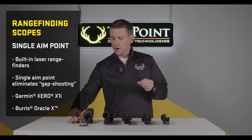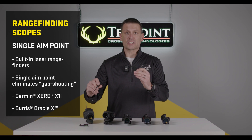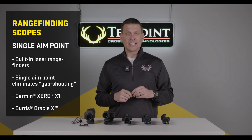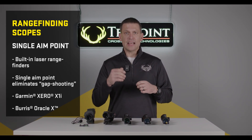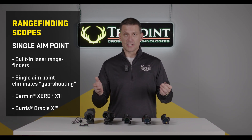Both the Burrus Oracle X and the Garmin Zero offer a remote so you can activate the scope with just the press of a button. They're easy to sight in, and I would say check legality in the state that you live in just to make sure they are legal for use in your area.